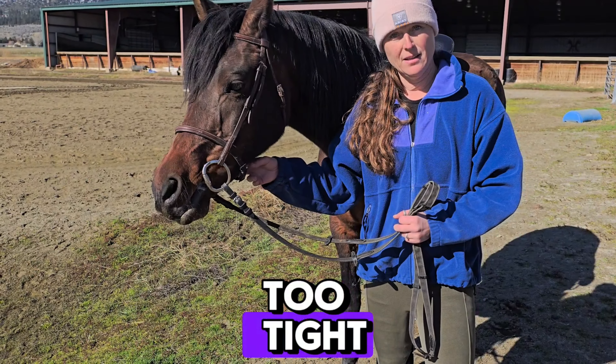What does that mean? The two-finger rule means that you should be able to get two fingers between the horse's noseband and the back of their jaw.